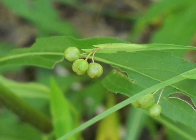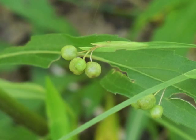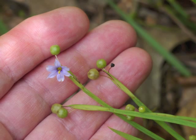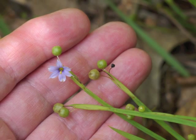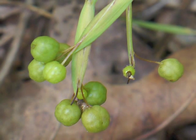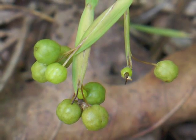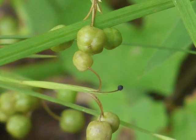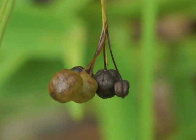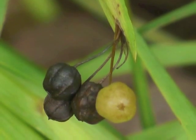Each seed capsule grows at the end of a peduncle, with one or more seed capsules growing from a spade. When the seeds have fully developed, the seed capsule looks like a round ball. The seed capsule begins to change color from green to a light yellow to a light brown. Eventually, during summer, the seed capsules turn dark brown.